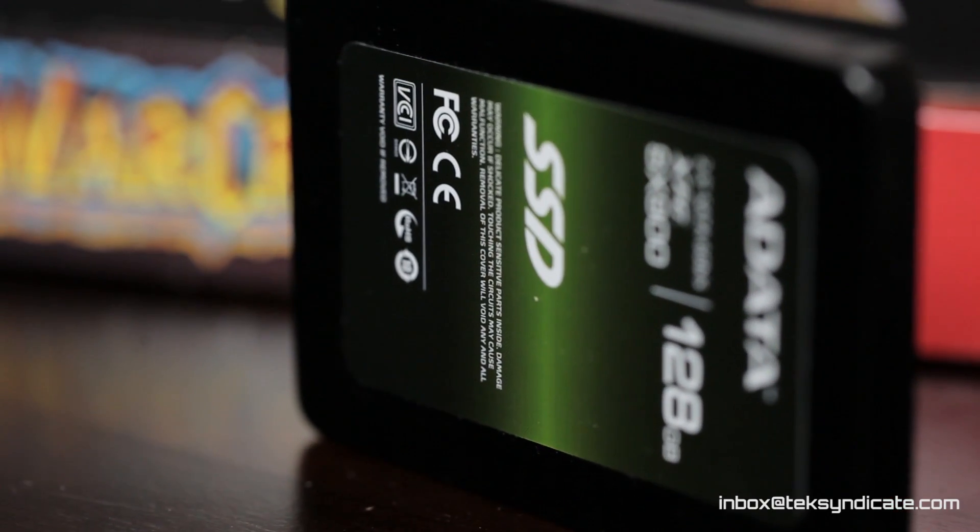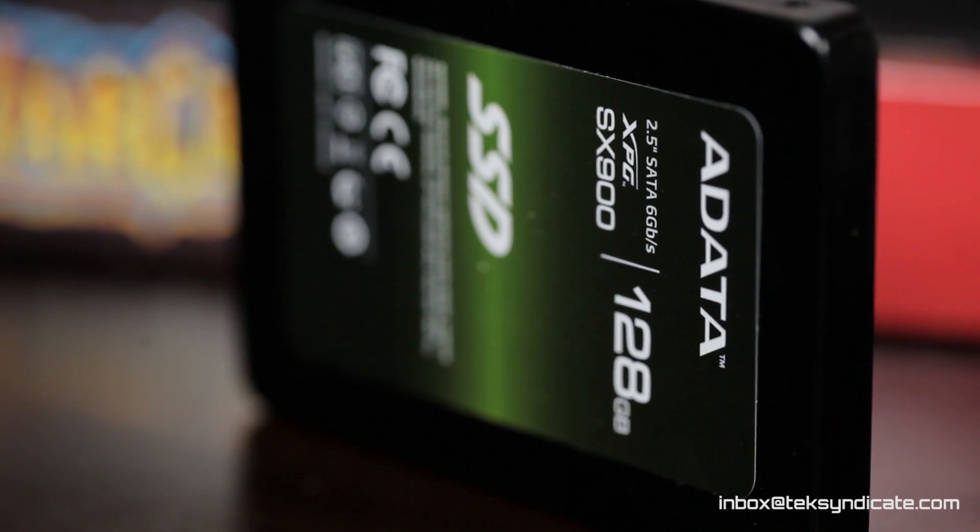So there you have it. This is the drive I'm going to be putting into my next mid to upper range gaming system. It's also very good for rendering and that sort of thing — you can boot Windows from this thing in under 10 seconds. All in all, I recommend it. The XPG-SX900 from ADATA — it's fast.